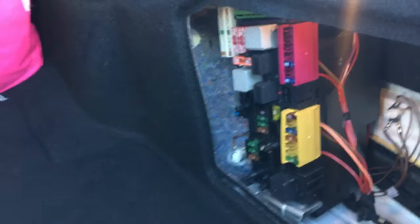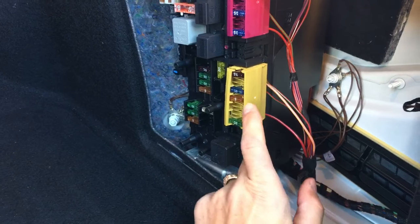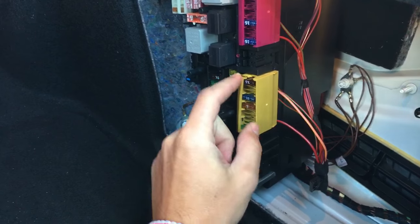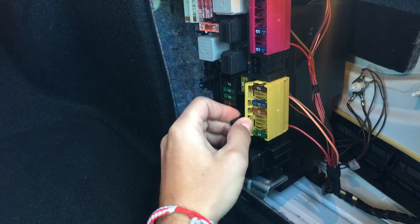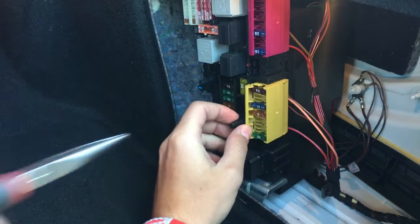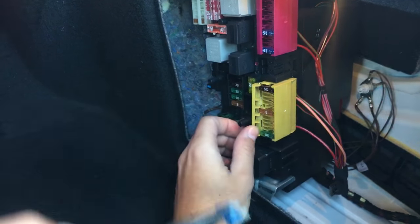You need to turn it clockwise to unlock it and get to the fuse. It's a 15 amp fuse right here. To open the fuse box cover, get a small screwdriver — you have the same clip on the top and the bottom. Be careful not to break those clips, they're very easy to break. It's fuse number 71, a 15 amp fuse in our case.